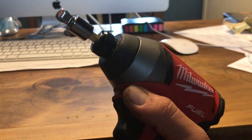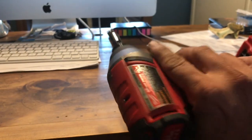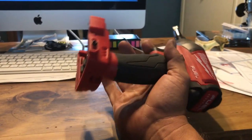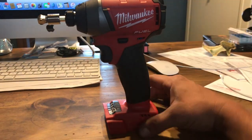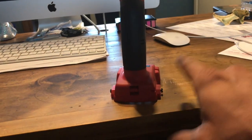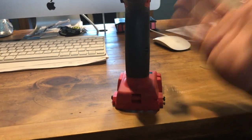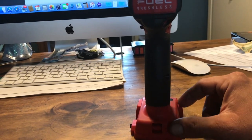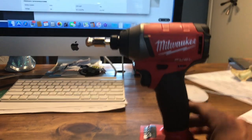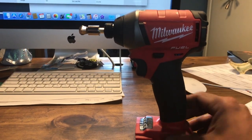The tool is lightweight, it does have an LED light in the front, it's not terribly noisy, and it's very easy to operate. It feels good in your hand — tapered at the bottom and bows at the top when the battery's in it. I have removed the belt clip because I think it's just in the way, and I'm actually left-handed, so it's especially in the way.